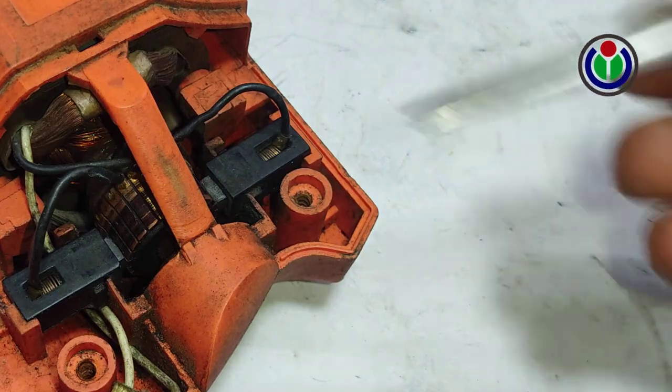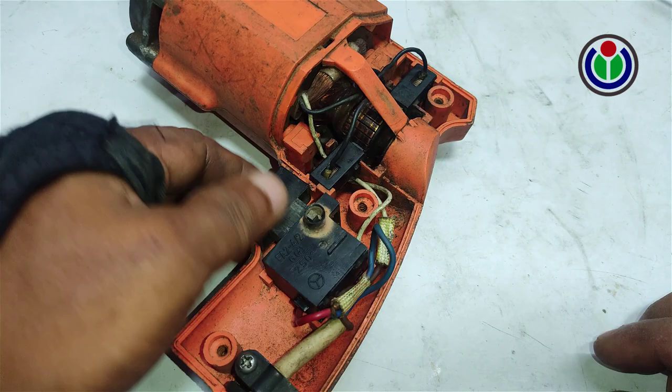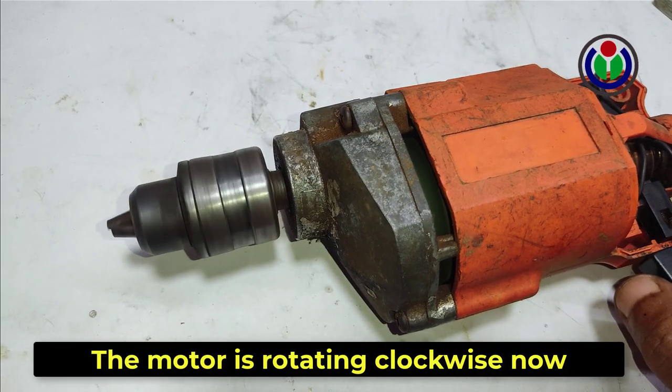Now connect the right side lever. Now run the machine. Yes, the drill machine is now rotating clockwise.